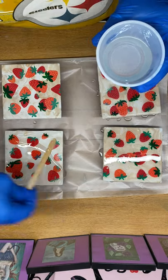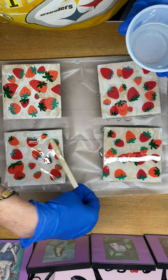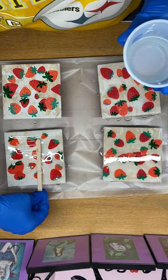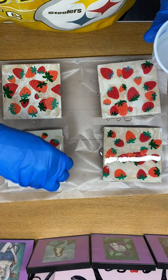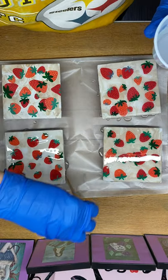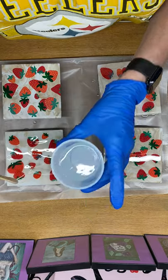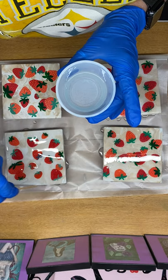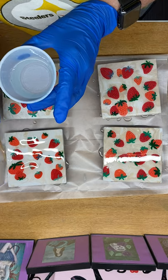Mixed one part resin and one part the hardener, and mixed it up for about four minutes, just constant stirring. Now putting it on the coasters — I want to make sure that I'm getting it all over. It's self-leveling, so if I put a blob here, it's not going to affect the coaster in the end because it is self-leveling.